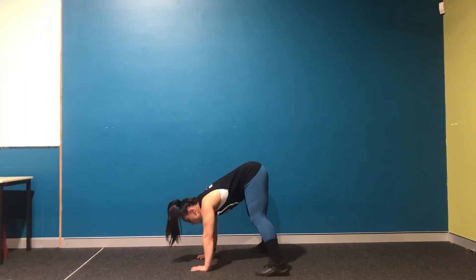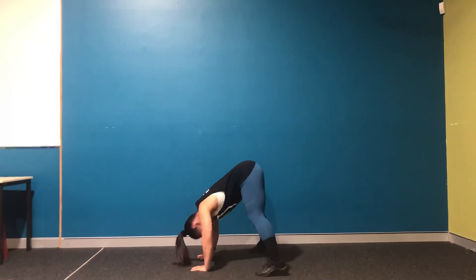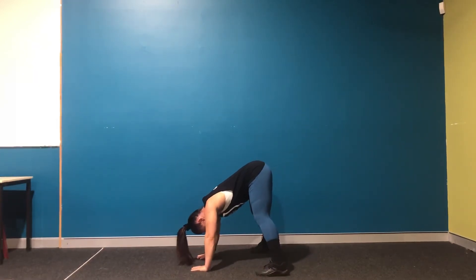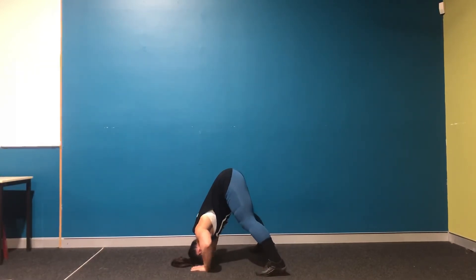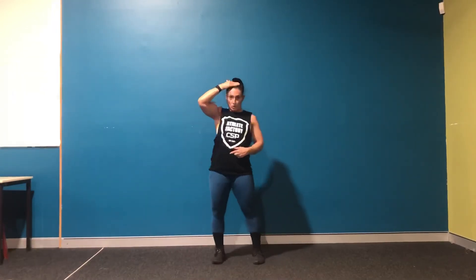From there, you're going to tuck your chin on your chest and bend your arms so the crown of your head touches the floor, then push back up. The crown of your head comes down to the floor and pushes back up.